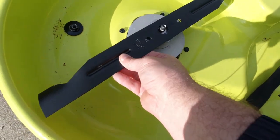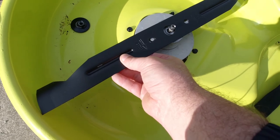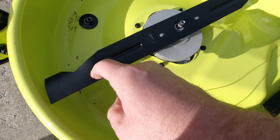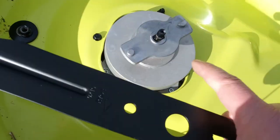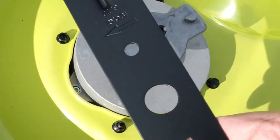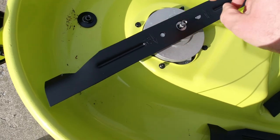Now when you put the blade on, if you notice, you can only put it on one way. You can flip it over by accident — don't do that. Again, make sure the bevel is going the correct way. They have a full size circle and a half circle, same thing on here: full size, half size. You just have to make sure you put it on the correct way.